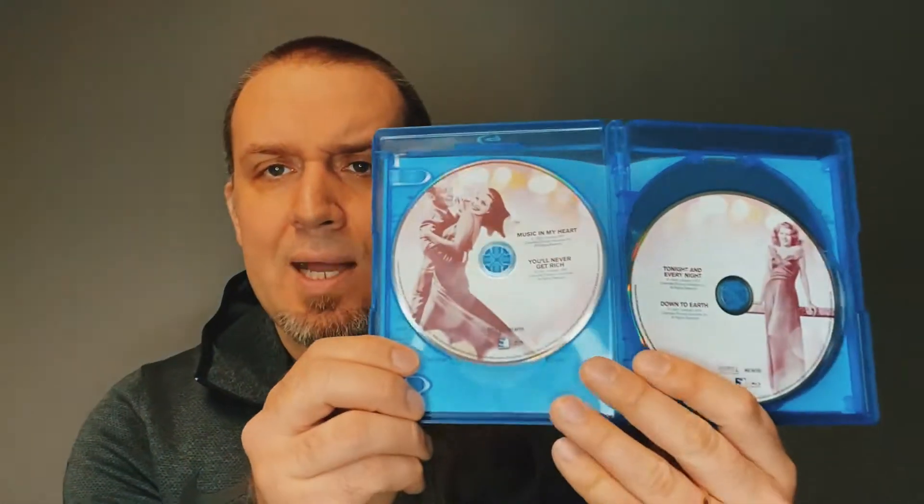On the back you have the listing of the films as well. On the inside, there are two movies on each of the discs, and there is different artwork on each of the discs.